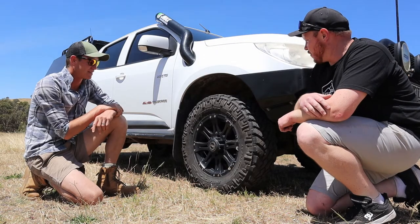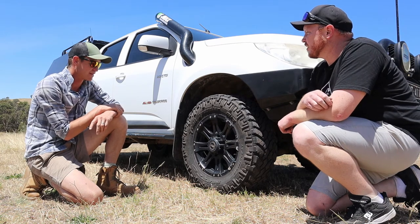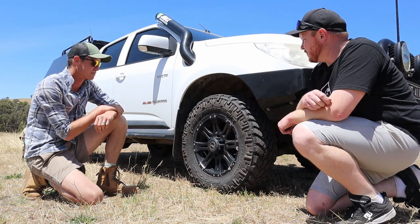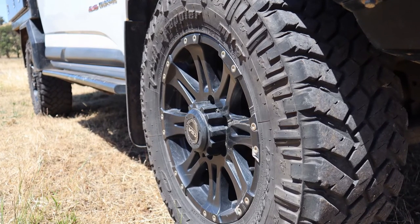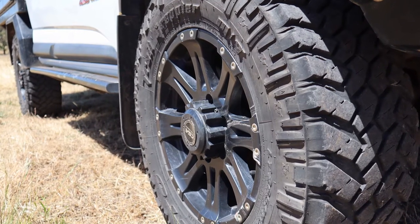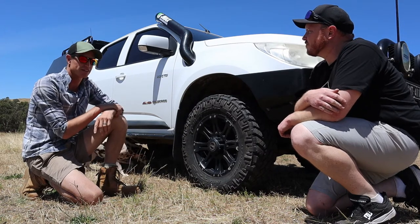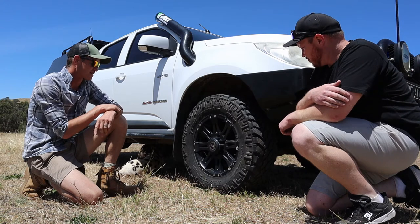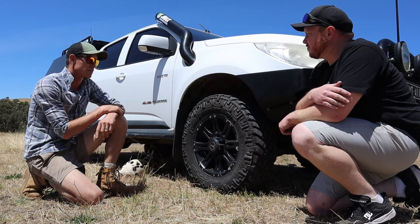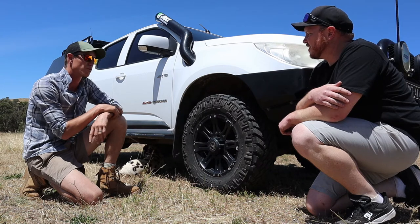Wheels and tires — what have you got on it? The rims are CSA Raptor, 17 inches, and we've got the Nitto Trail Grapplers, 265/70. Didn't want to go too big — we're only pushing a 2.8 litre, so not a lot of power to get us going off the mark. Stuck with that size, which seems to be good. They're a good tyre — nice off the bitumen and quiet on the road.